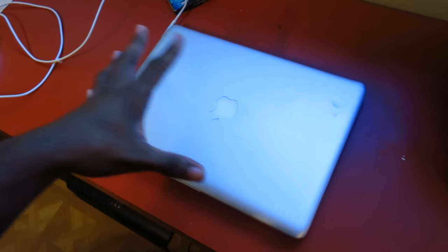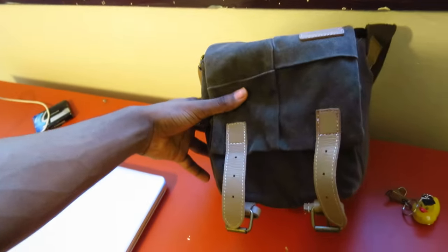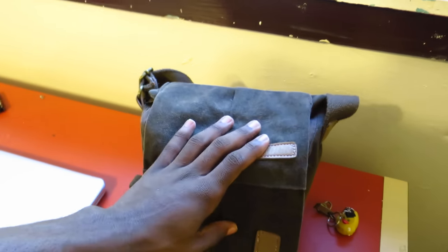Obviously, this is a MacBook Pro 15-inch. I share this with the whole family, and there are issues as far as sharing it with little sisters and people who don't know what they're doing. But it still manages to stay alive and work, and I'm grateful for that.